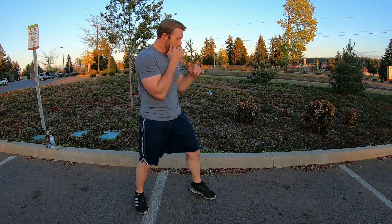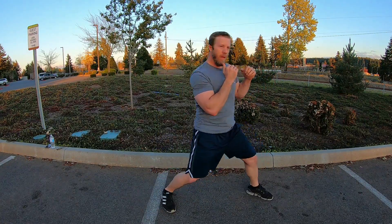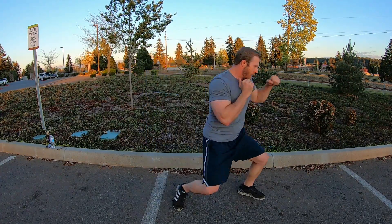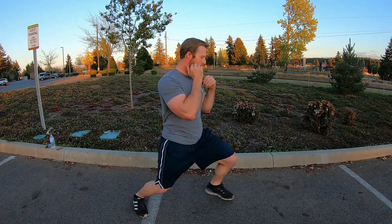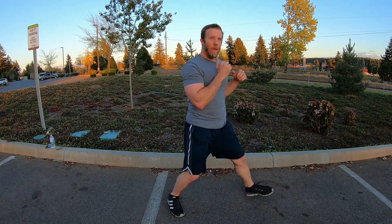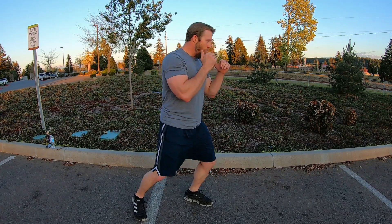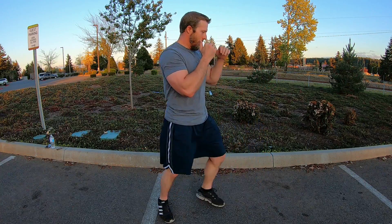And on the other side — as I'm falling, I'm driving. As I fall forward, my back foot drives forward, and it moves me into position.